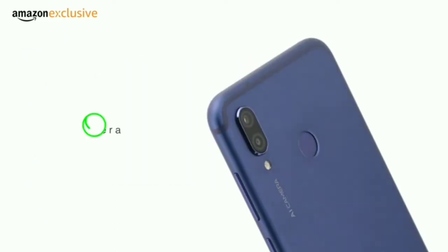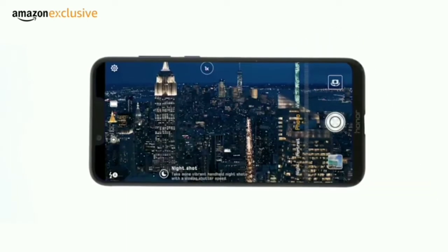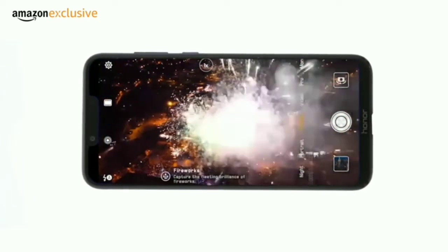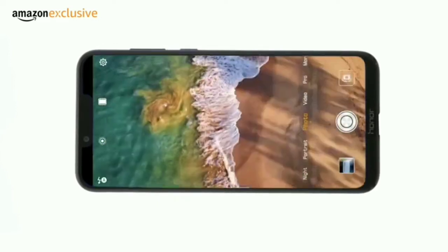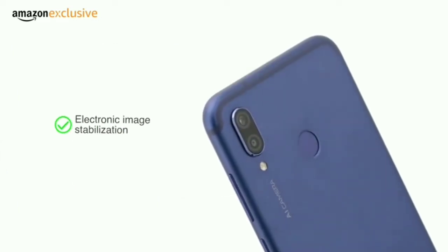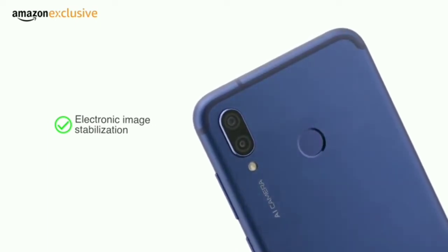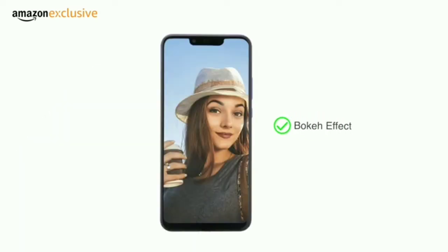The phone has a 16MP plus 2MP dual AI rear camera setup. The AI mode can identify 22 different categories of images across 500 scenarios in real-time and optimize settings automatically to enhance picture quality. Electronic image stabilization helps take stable videos even on the move. The phone also has a 16MP front camera, and both cameras enable the bokeh effect.